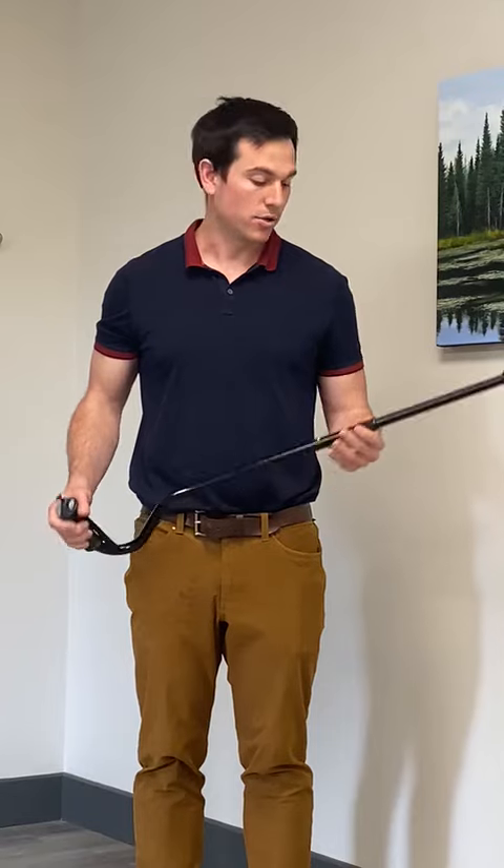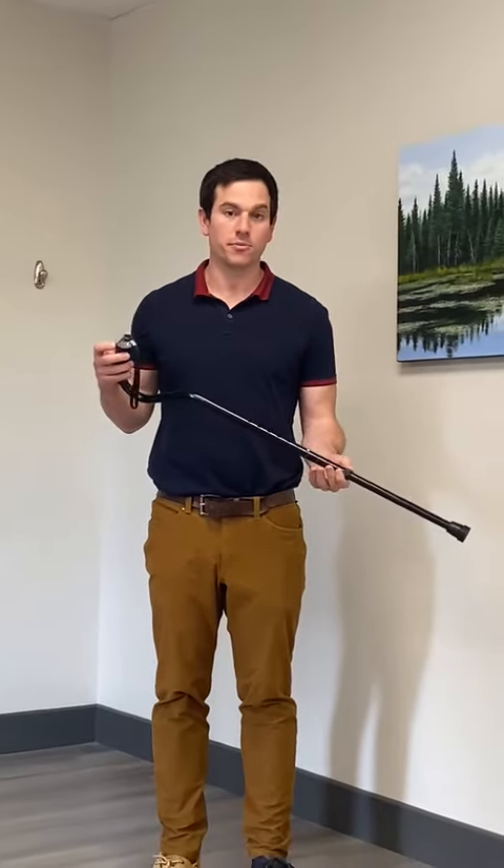Hi, my name is Colin. I'm a physiotherapist at Orthopedic Rehabilitation Institute, Kawarthas in Peterborough, Ontario. We're going to talk a little bit about how to use a cane today. This is a typical adjustable cane that can be bought fairly inexpensively at many retailers.